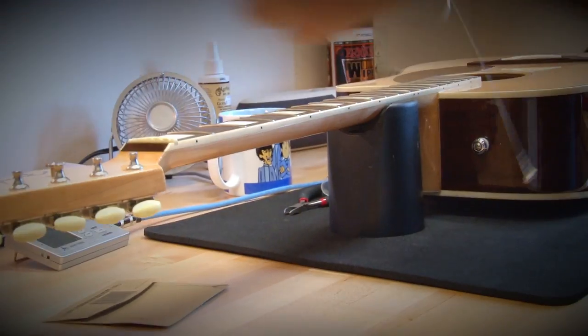So now we're going to put on the E string. Careful pulling the string out of the package so that it doesn't spring up and hit you in the eye. I'm going to bend down the ball slightly.